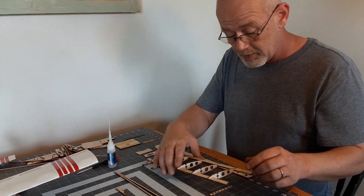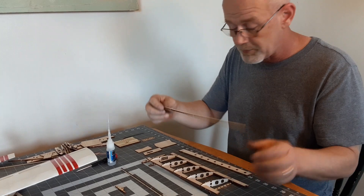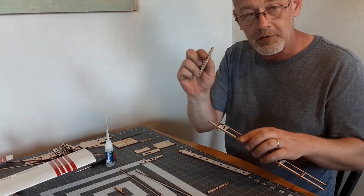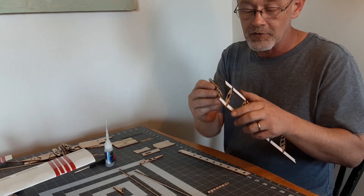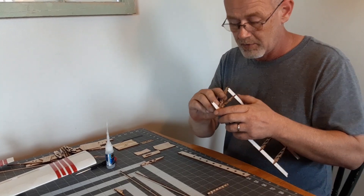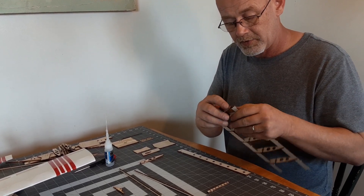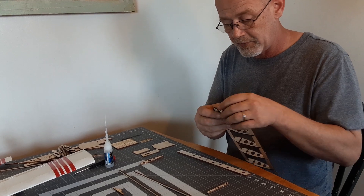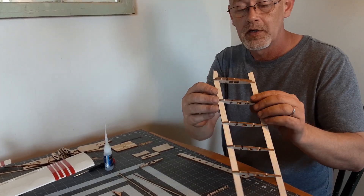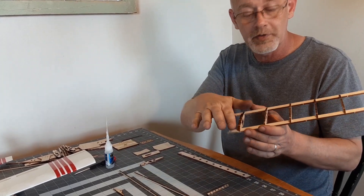Once we have done that, included in your kit are these eighth inch square spars. Next you will take rib 2A — it doesn't have its own dedicated slot but it goes right on the inside of rib number 2. Carefully line it up. I didn't pre-fit this one so it is a little tight. It nestles right up against there — it acts as a doubler for your servo mount and also as a shelf to glue the center sheeting to.